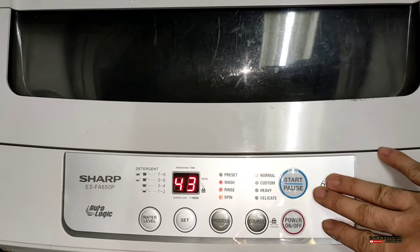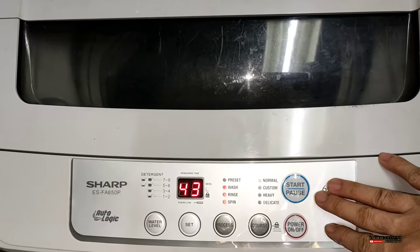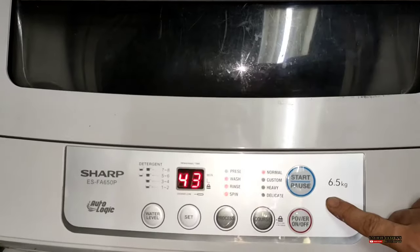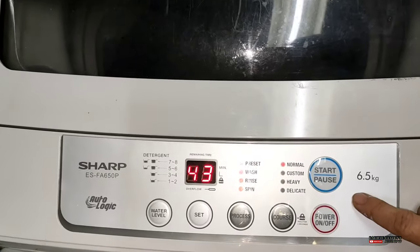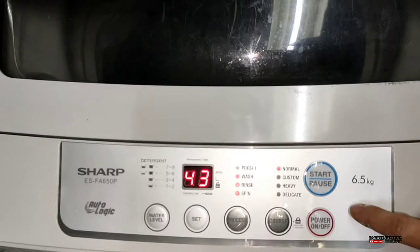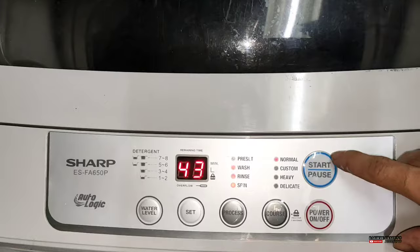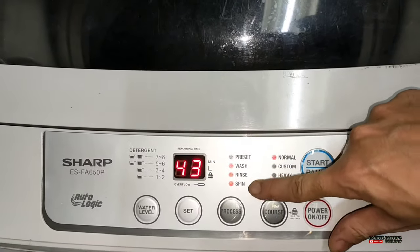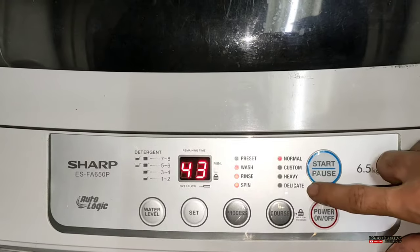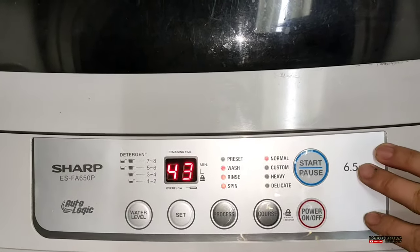Papano ito pagganahin? Yung Sharp Autologic Digital Washing Machine. At ang tanong niya guys, papano daw iti-train itong washing machine na ito? Dahil dito po sa nakalagay, wala pong tray na nakalagay. Oo nga naman, kahit nga naman sino ay mapapaisip kung paano iti-train itong washing machine na ito.